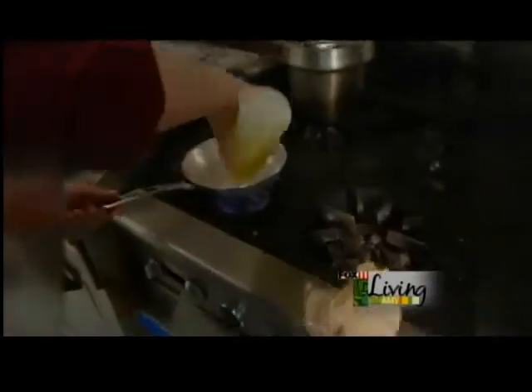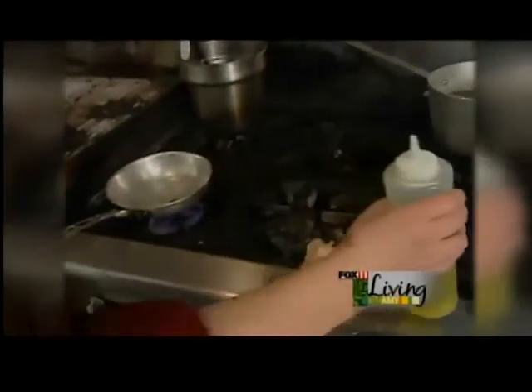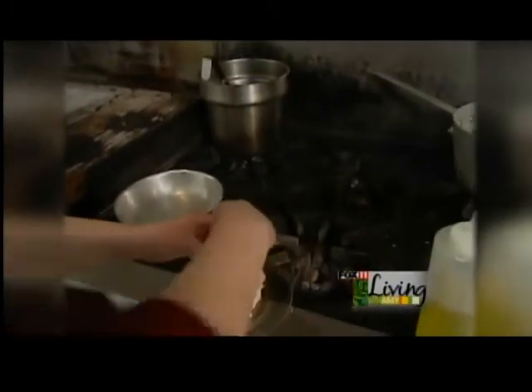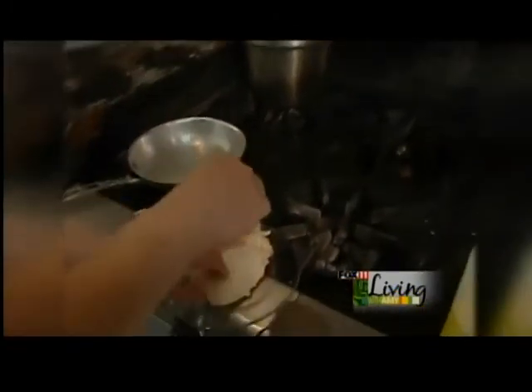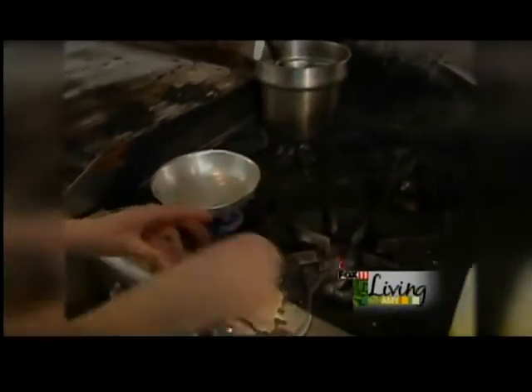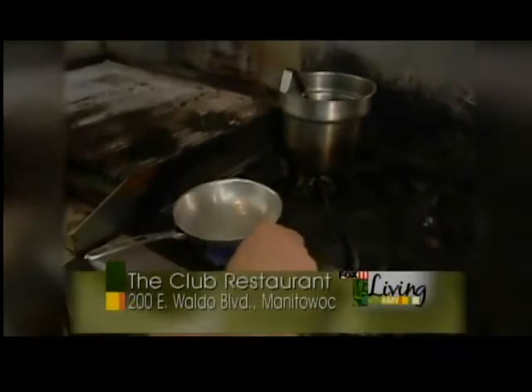First we want to take a nice hot pan, put a little bit of oil in there, take your chicken breast, a little bit of salt and pepper, season both sides nice and generous, and lay it skin side down in the pan.